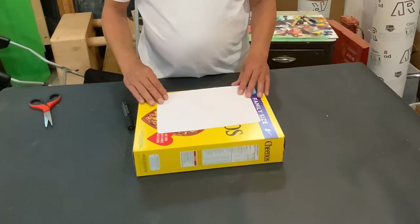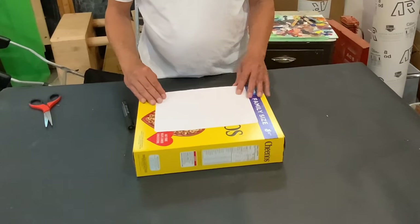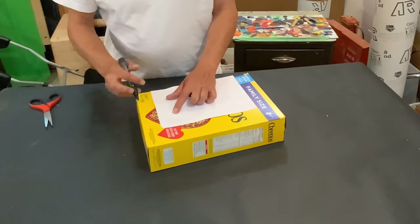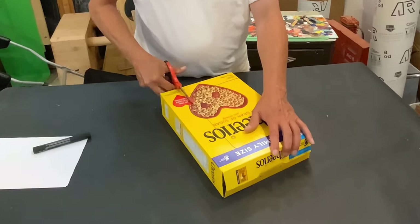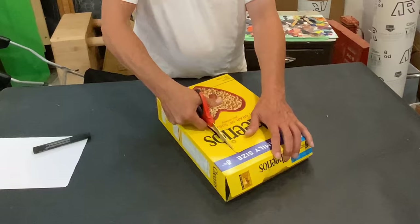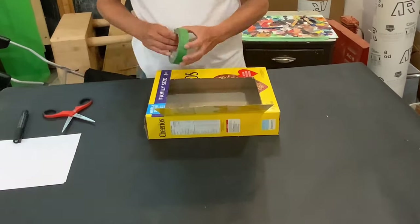So here's my cereal box, and I've used a template — it's just a piece of paper, something I'll use over and over again. A template is just a thing to help me draw the places where I'm going to cut. So I'm lining it all up, just using a marker — use a pencil, it doesn't matter. I'm making some rough lines and now I'm poking a hole in it with my scissors. You can use whatever you want to cut with; even if you don't have scissors, you probably have a pen and can poke holes and perforate it.